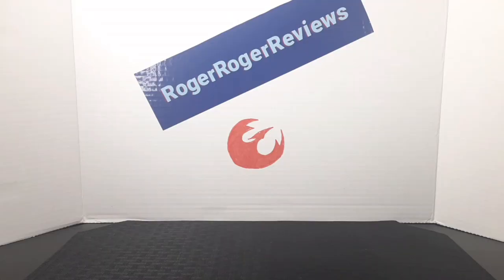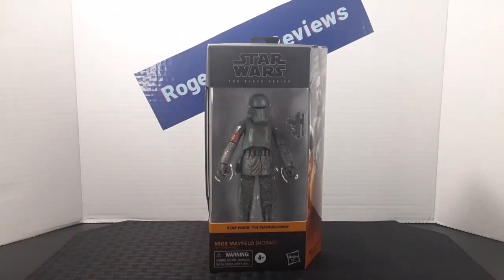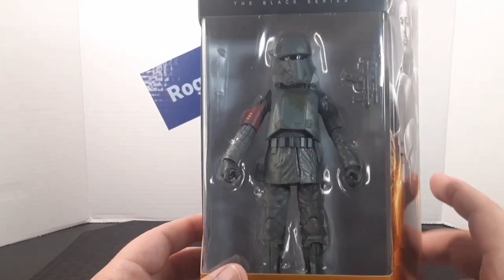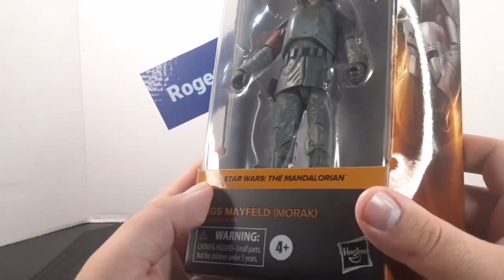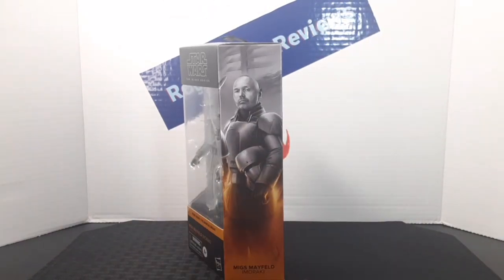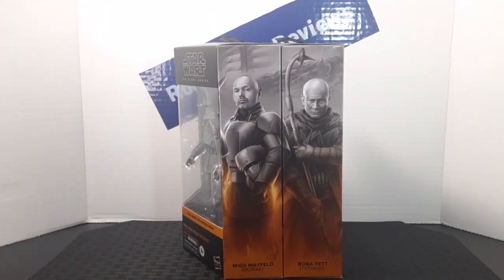Hello everyone and welcome back to the Roger Roger Views channel. Today we're taking a look at the Star Wars Black Series Migs Mayfeld from the Mandalorian line. On the front of the box you get the figure and accessory included, the name of the line, the character it's from, and their name. On the side of the box you have amazing artwork of Migs Mayfeld, and by adding more figures from the same line you can create a mural.